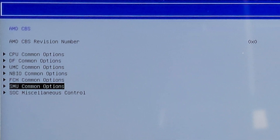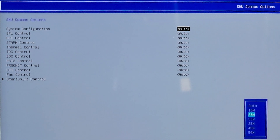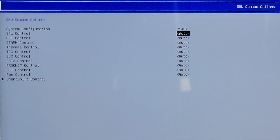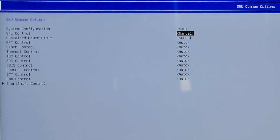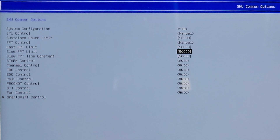Return to the previous menu and head over to SMU Common Options — here is our main target. Click on System Configuration and set it to 54 watts. Also under SPL Control, switch it from Auto to Manual and dial 50000 to achieve 50 watts. Feel free to dial whatever wattage you want — for example if you want 40 watts, dial 40000. You will also need to adjust the PPT Control settings for fast, slow, and slow time constant.